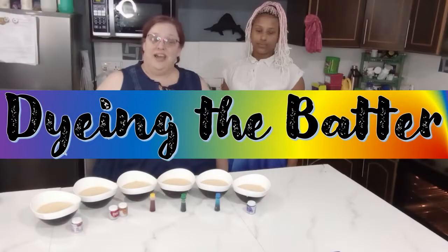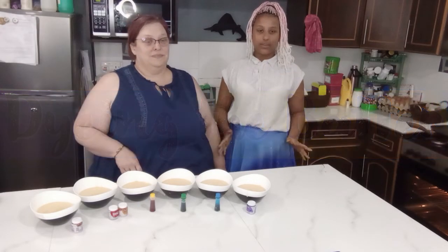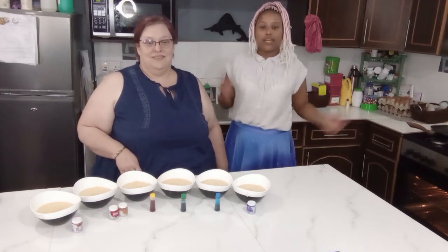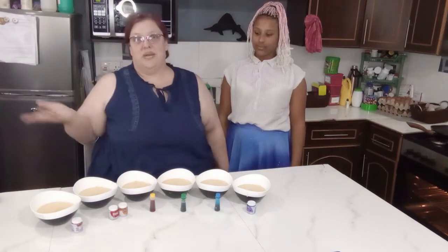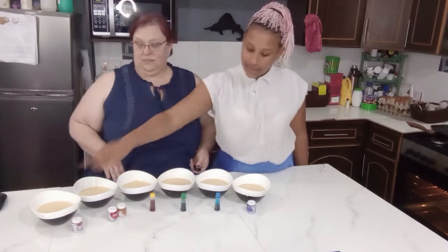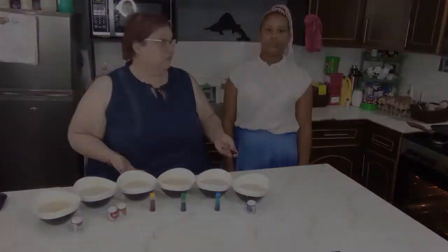We've made the cake batter ahead of time because it's just a vanilla cake mix. Then we put it into six equal bowls and we're going to add food coloring to make it red, orange, yellow, green, blue, and purple. There are six colors, so you can do three and I'll do three. Grace wants red, green, and purple, so I'll do orange, yellow, and blue.